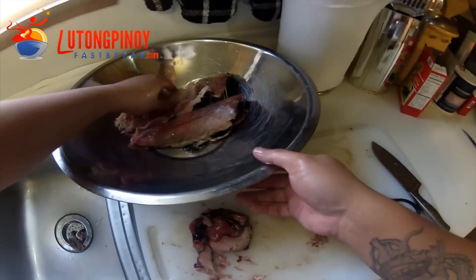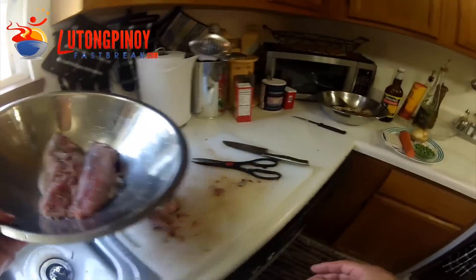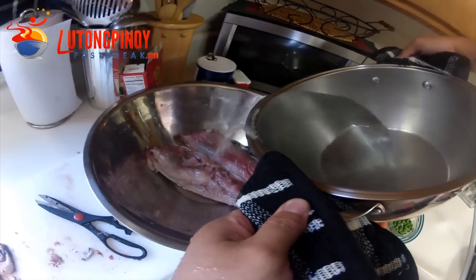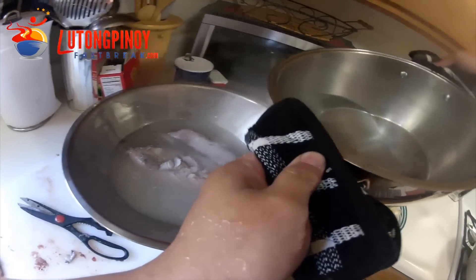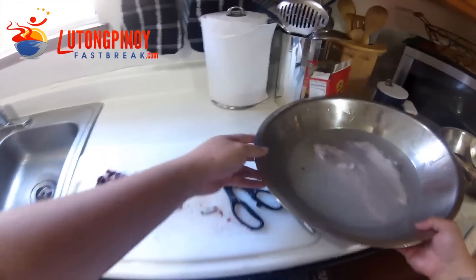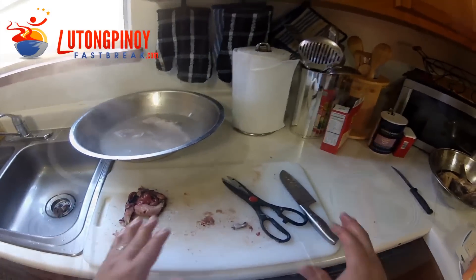Once it's done, remember our boiling water — let's grab that water and just pour it on your bangos. The reason why we're doing this is it will help you debone the bangos — it's a lot easier. We're going to leave this like that while I clean up a little.